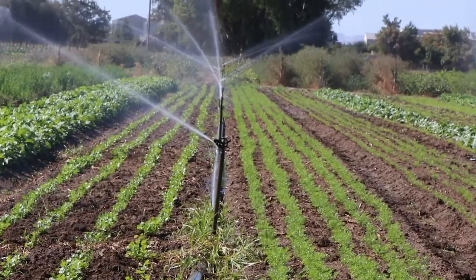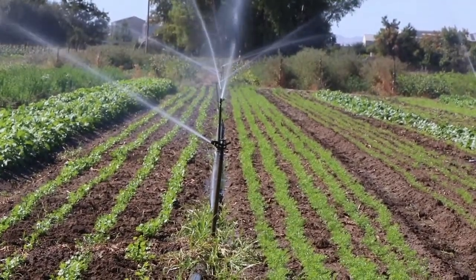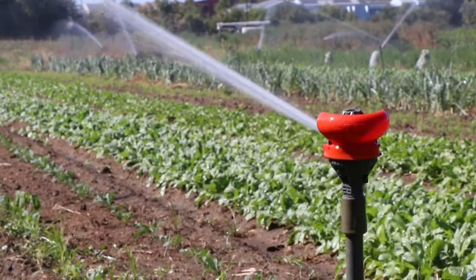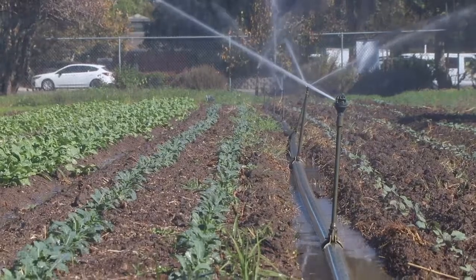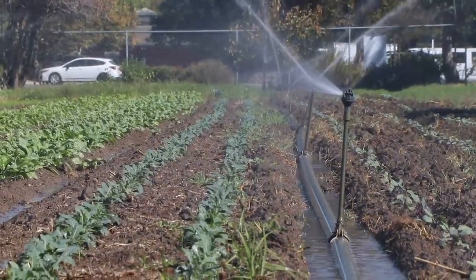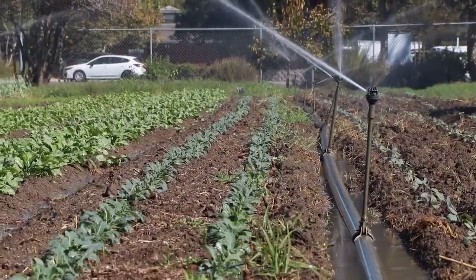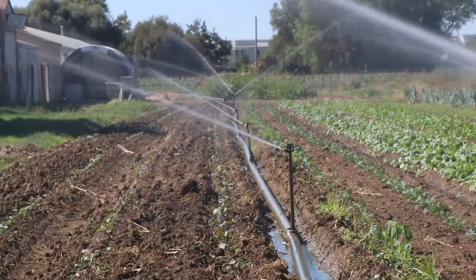When filling up these lines, it's important not to turn the system on full blast, because you'll get water hammer — which is what happens when water rushes to the end of the pipe, hits the end plug, and sends a shockwave back that can break the riser off right at the ground.